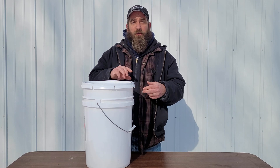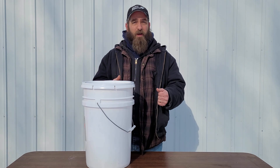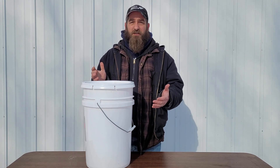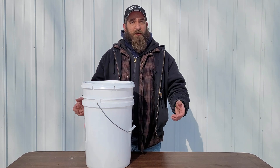A few good ways to find buckets: a deli or a bakery usually buys stock or frosting in bulk and you can get these fairly cheap from your local deli or bakery. Another place you can look is Facebook Marketplace — I've found many places that have bulk buckets for sale and they're really inexpensive. If you go to the big box store and purchase these for full price, it'll get kind of expensive if you're tapping a lot of trees.